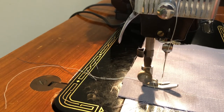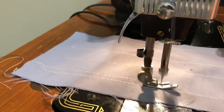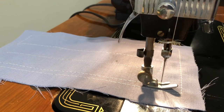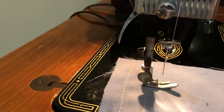This is the longer stitch length. I'll turn around and go back the other way. This is the shorter stitch length — I'll make that change real quick.